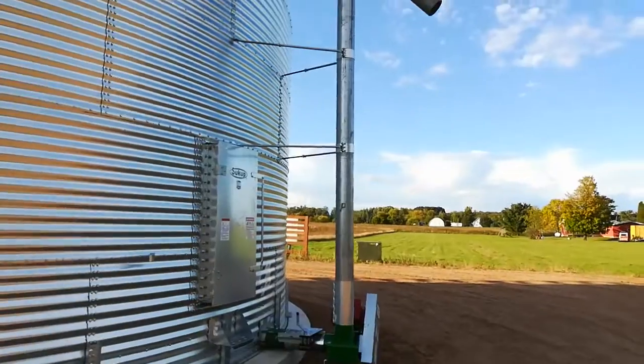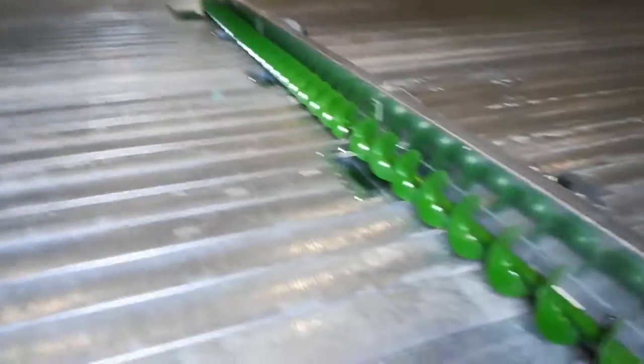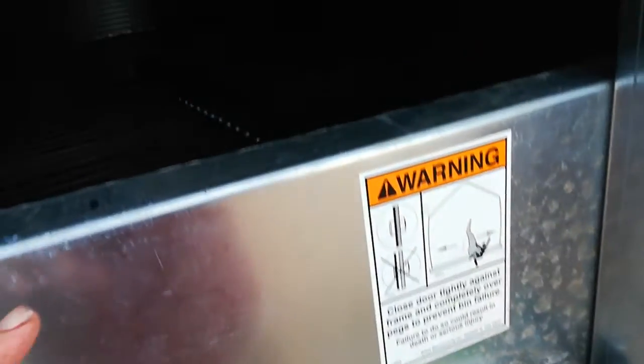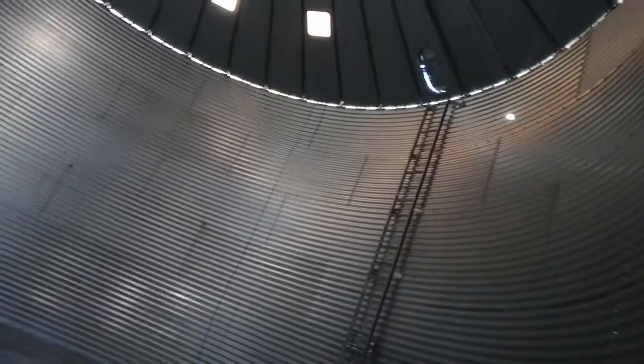So this is the unload auger. I'm going to show the inside. There's the power sweep, and those cables hanging down are the moisture and temperature sensors. There's the inner door — this is one of three heavy-duty pressure doors to take the weight of the grain. And there's the roof.